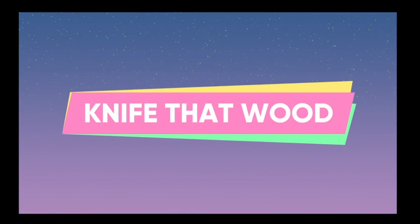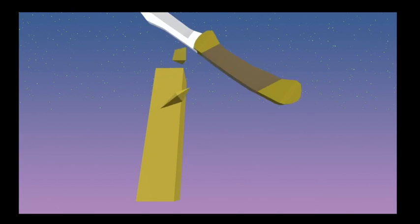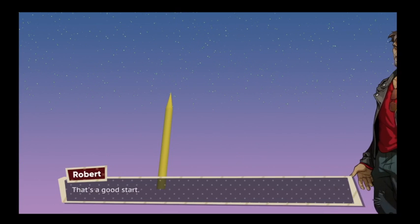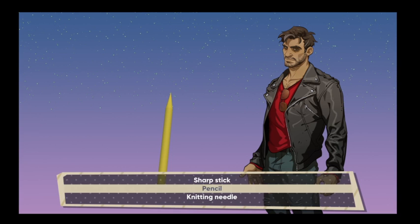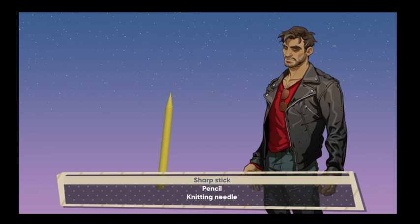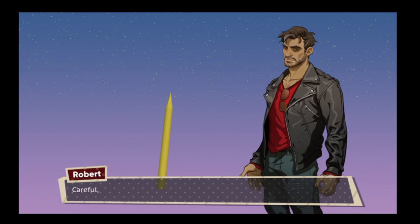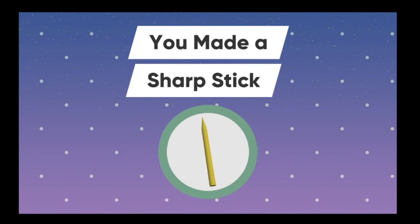Let's do the knife thing. That's a good start — what is it? It's a stick. It's a stick that I made sharper. It's a pencil. It's a stick. Careful, don't poke yourself with that. I made a stick.